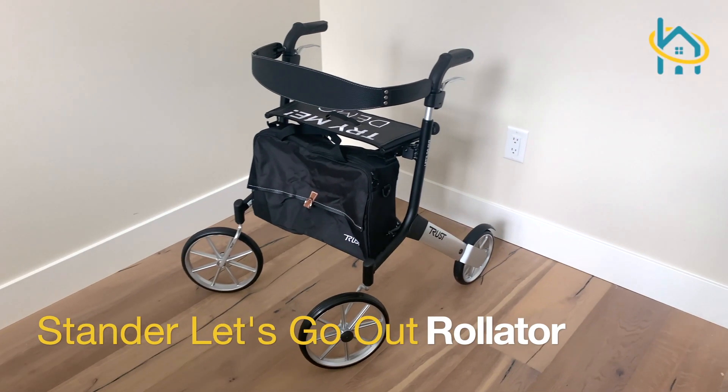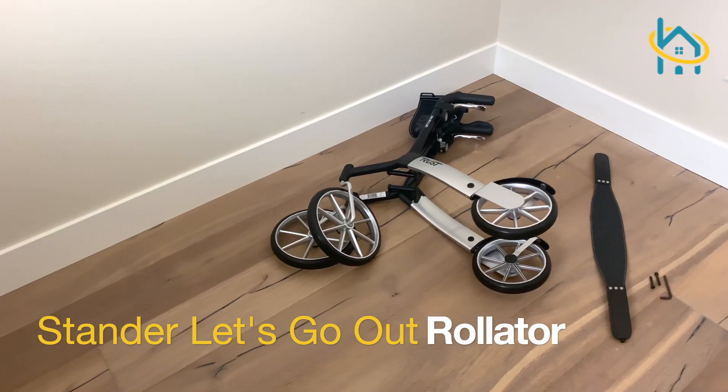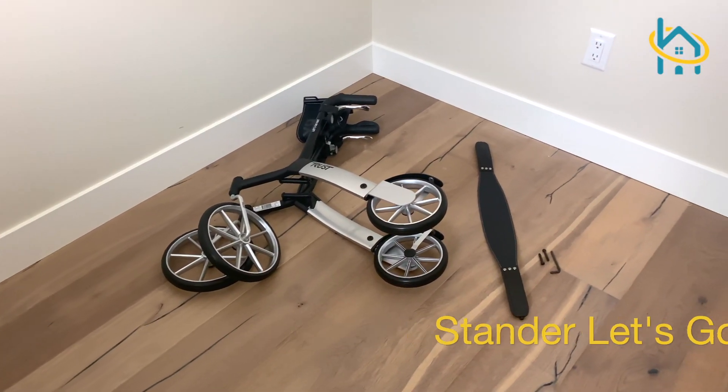The Let's Go Out Outdoor Rollator is lightweight, smooth and steady. Let's go over how to set it up.